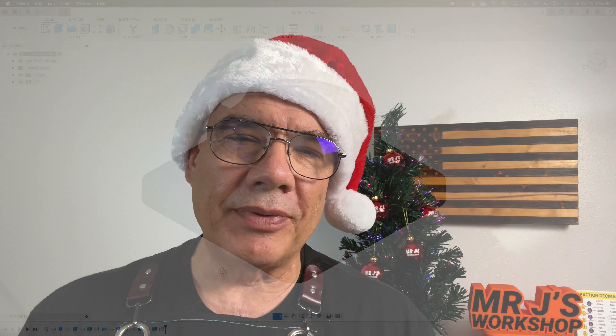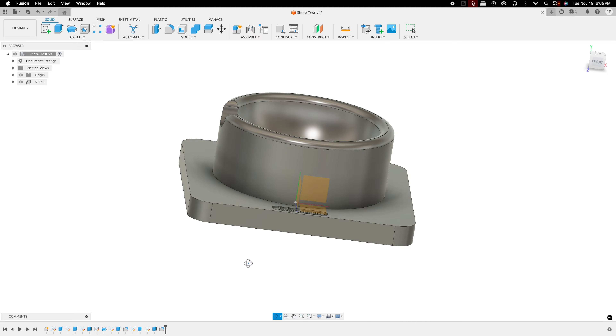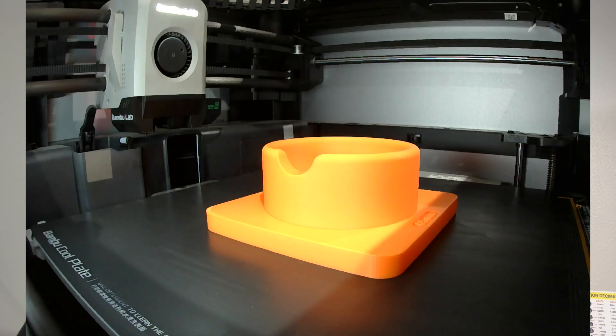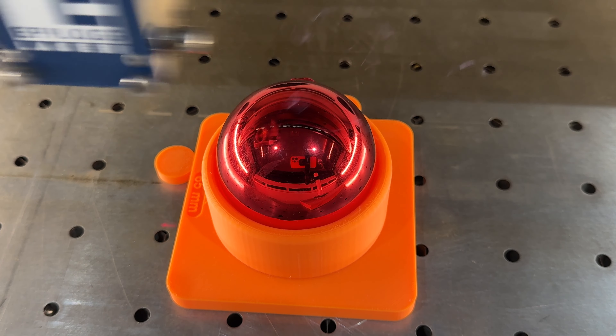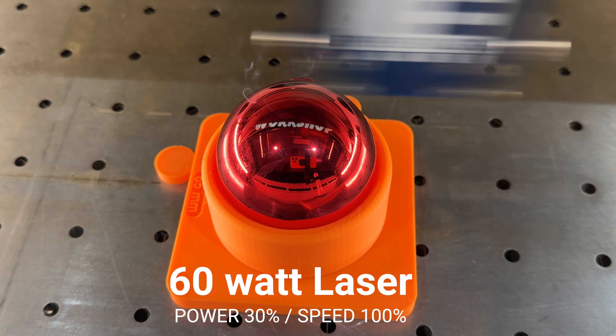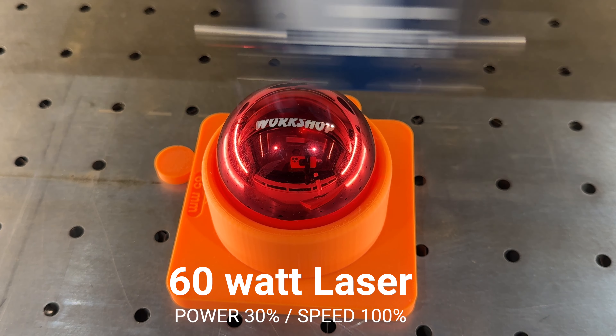But I decided this year, since I had the 3D printer, to make something new. I designed this Christmas ball fixture in my CAD software, 3D printed it, and it works really great. It sits in the machine nicely — I'm able to put the ball in, rotate it, put it in any position I want. It's been a great production fixture.